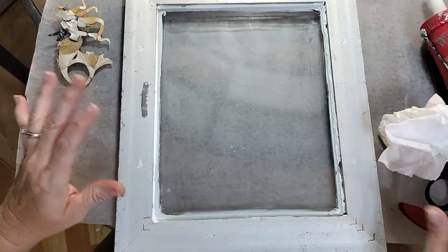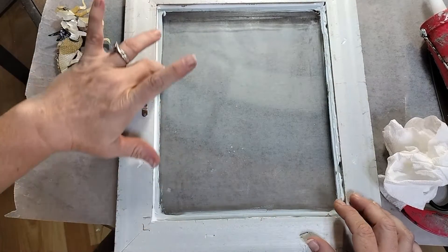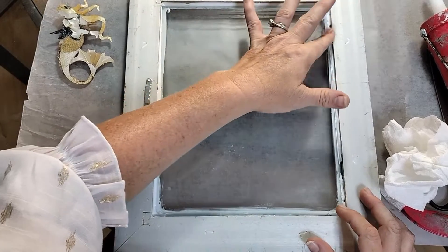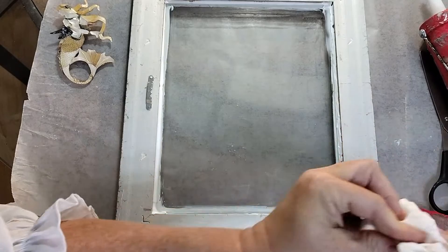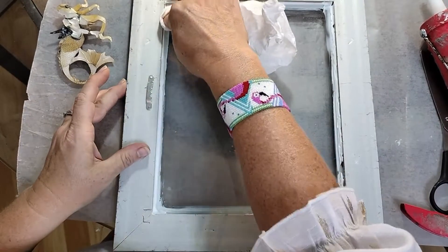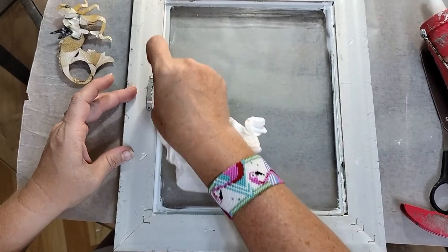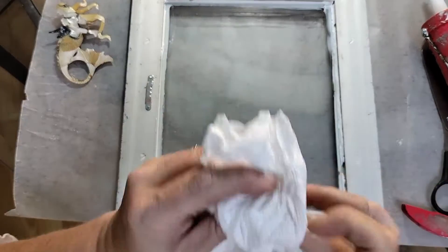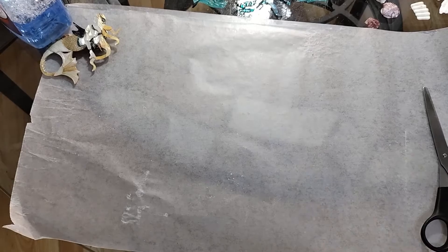We're just going to let this sit for about 24 hours because I don't want to start doing anything to it and then have the glass come apart or come out. So let it sit and dry for about 24 hours and then come on back and we'll see what we've got going on.